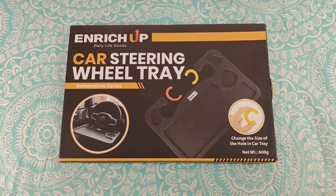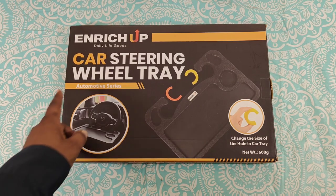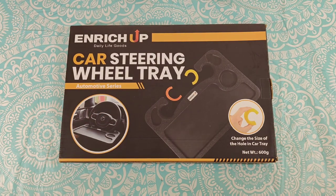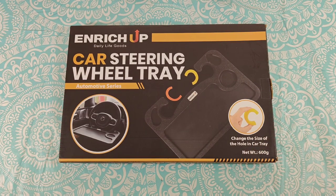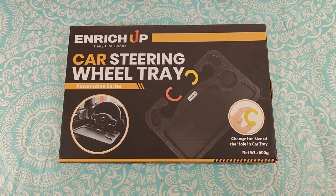What's up guys, Will H back with another video. Today I've got something a little different — we're going to be taking a look at a car steering wheel tray. This was sent out to me by this company, Enrich Up — big shout out to them for sending this over for a review. You can pick this up on Amazon.com, the price is $24.99, but right now they're offering a five percent discount coupon you can apply to lower the price. This will be perfect for someone who works out of their car, someone who takes lunch breaks in their car, travelers, or just someone who needs a little workstation.